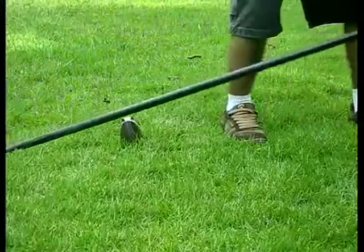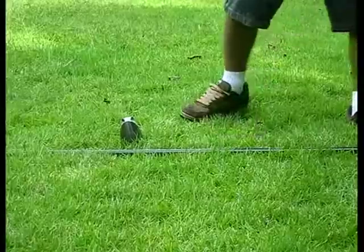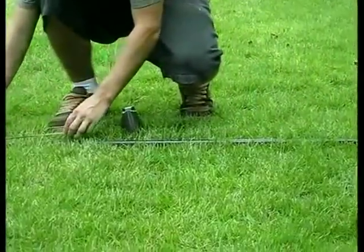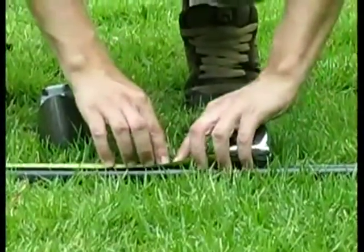If you have decided to use a pry bar, place a piece of tape at the same length as the one you put on your post. This will tell you when the hole you have dug is deep enough for your post to be inserted into.